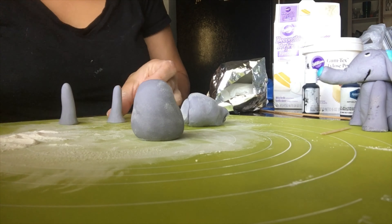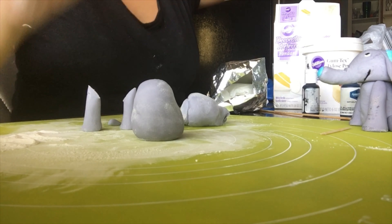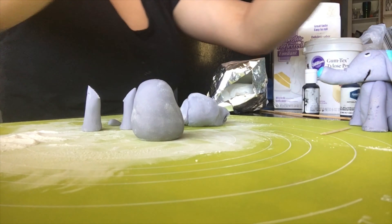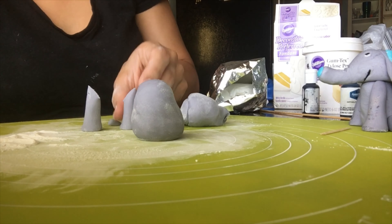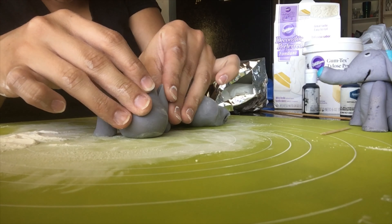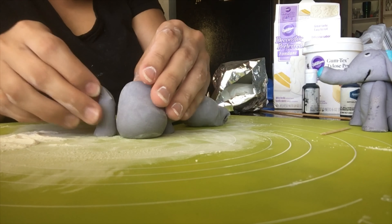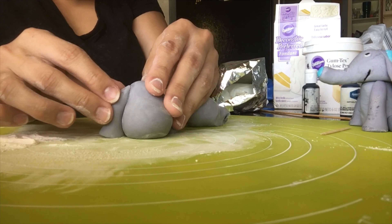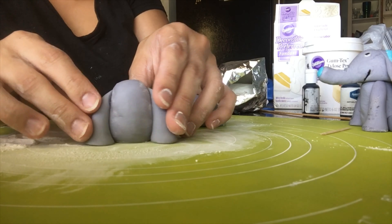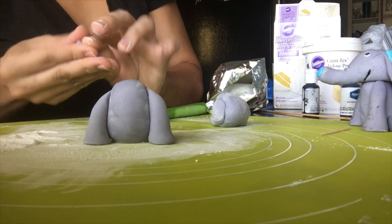When you're satisfied with the height, you're going to cut at an angle — cut the tip of the fondant at an angle so when you place it on the body it goes on perfectly. Then you grab water, put it on the edges you just cut, and place it on. You can see how it pays to cut at an angle because now it sits perfectly on the body.